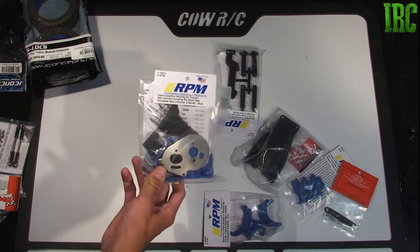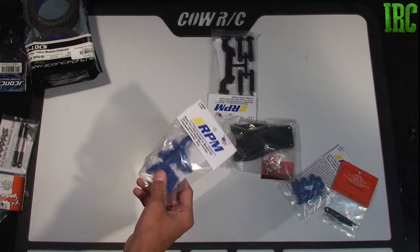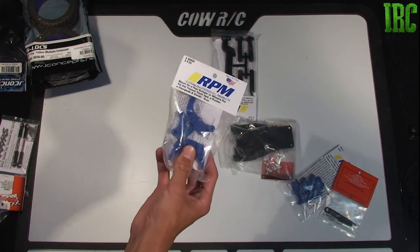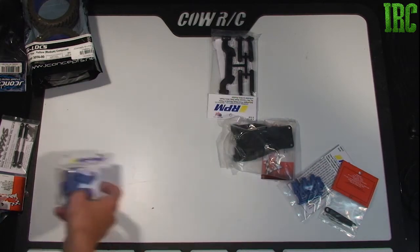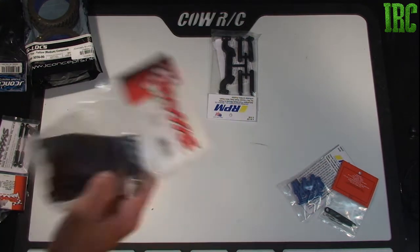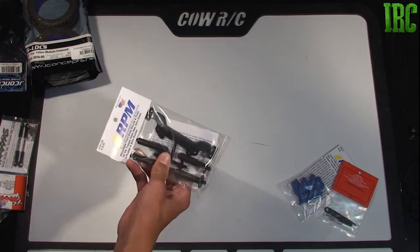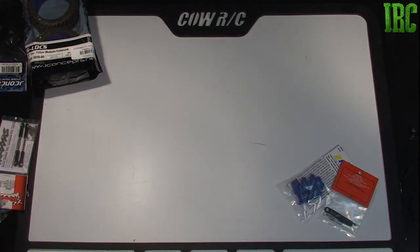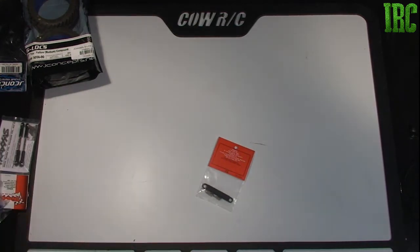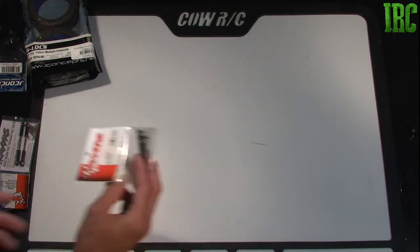The RPM hybrid transmission is for any two-wheel drive Traxxas vehicle, and hopefully it will hold up a little bit better with all the power. And then I have the bumper mount, rear bumper mount, wheelie bar mount, rear motor protector mount, Rustler upper chassis, Rustler RPM front body mounts, small short ball ends, and a battery hold-down plate.